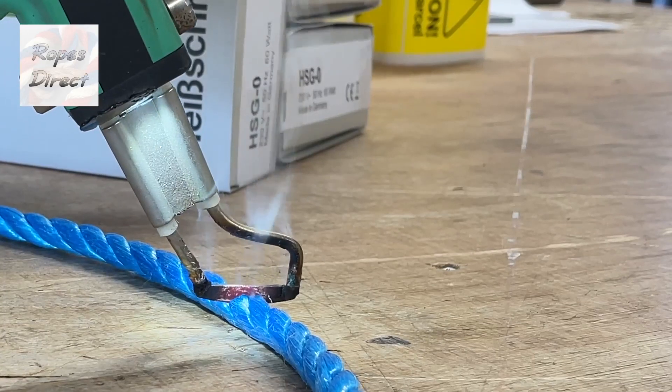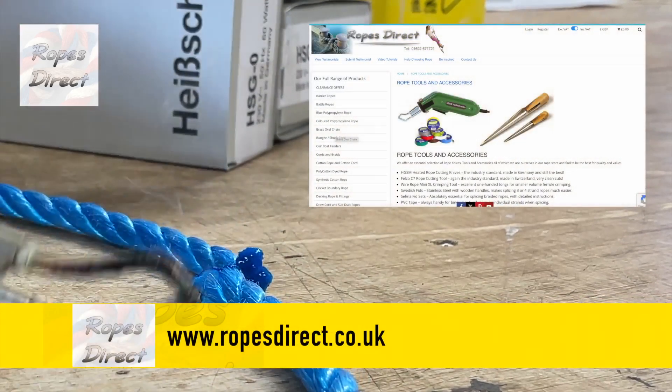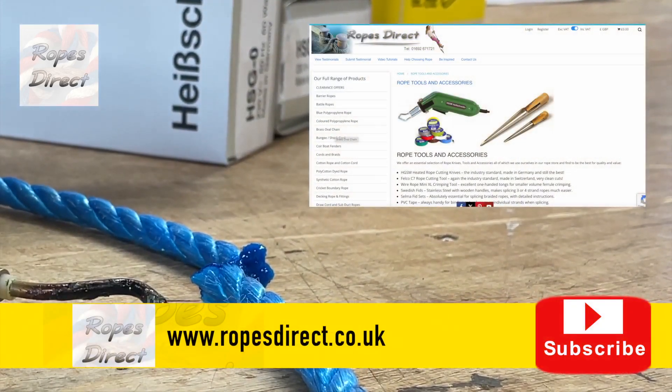So for a professional job, go to the rope tools and accessories page on our website, pop an order through and we'll get your hot knife delivered quickly.